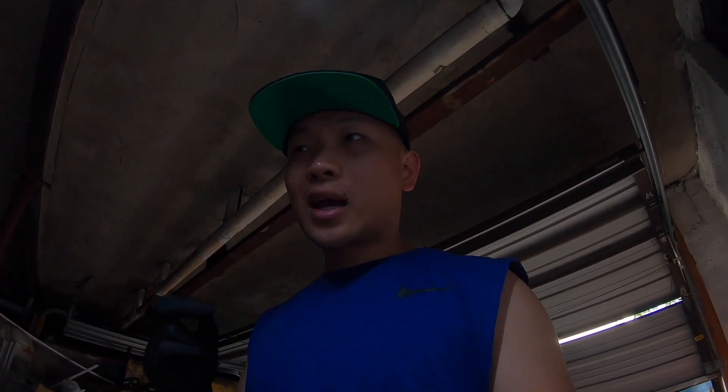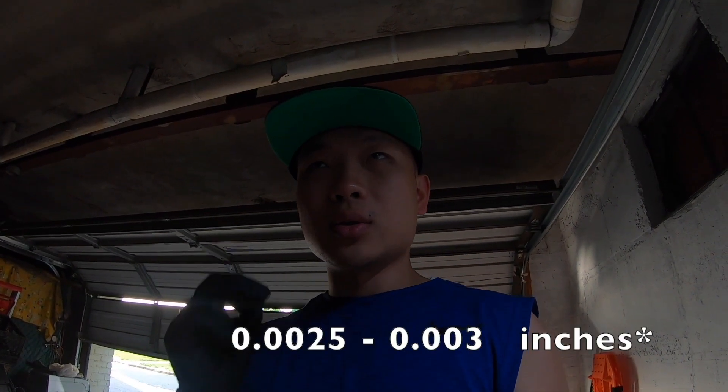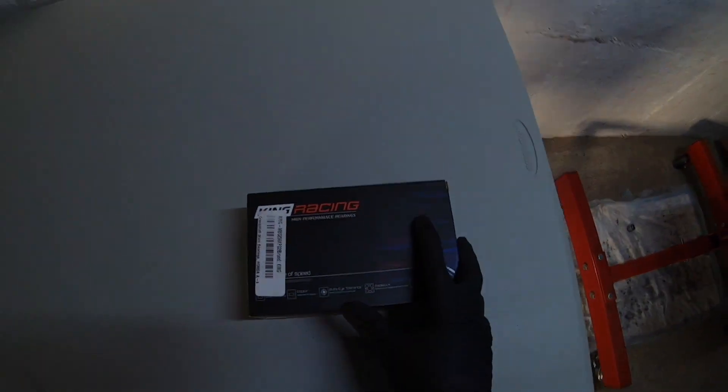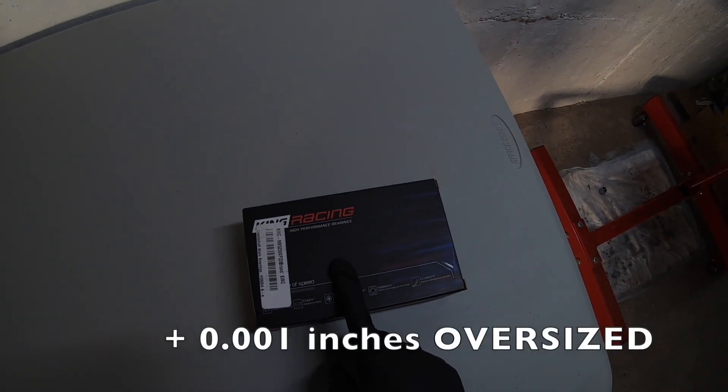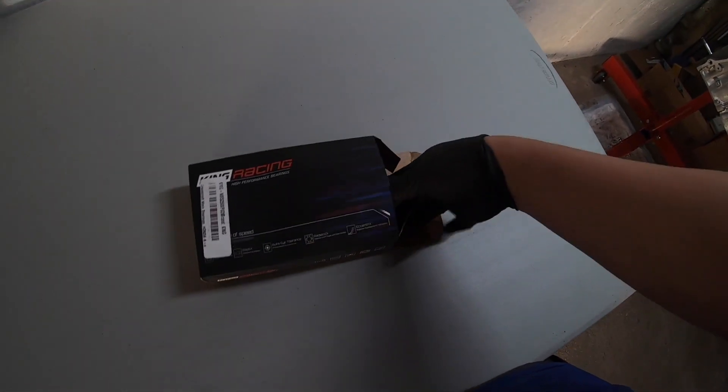What up guys — it's actually been a few days since where we left off. The main bearing to crank clearance is still a little bit too loose. It's measuring anywhere from 0.0025 inches to 0.003 inches. According to the Honda specifications, you need to be under 0.002 inches. So we got another set of King bearings — these are oversized bearings, oversized by 0.001. Since we're going with an oversized bearing, these are actually race bearings.